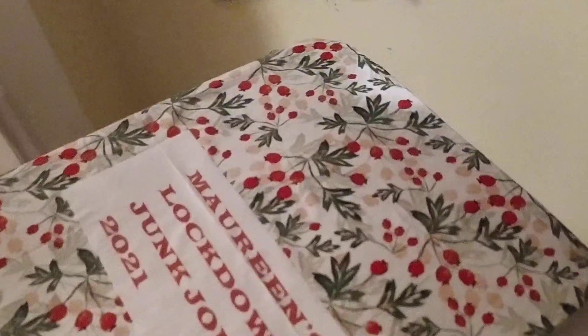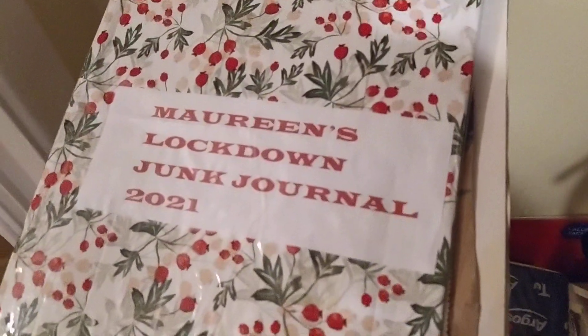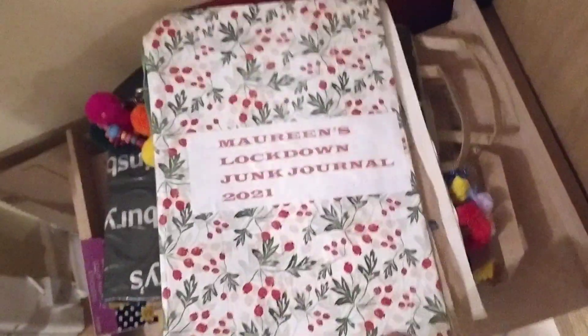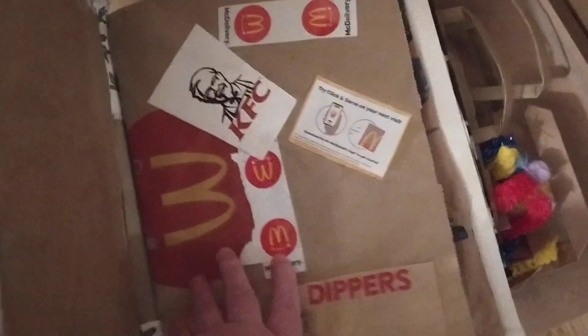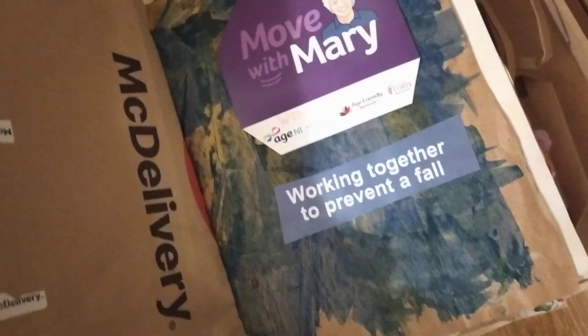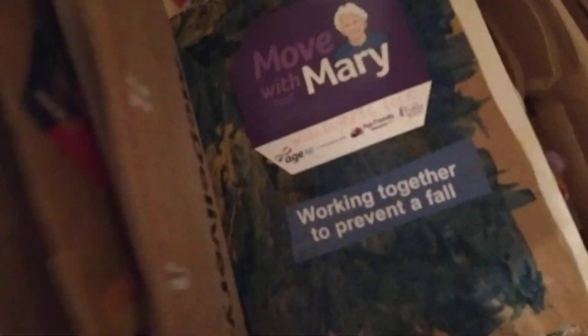Now this one here — I think it's about the first one I made. I think it's got stuff inside it. Oh yes — more grocery and McDonald's stuff in it.